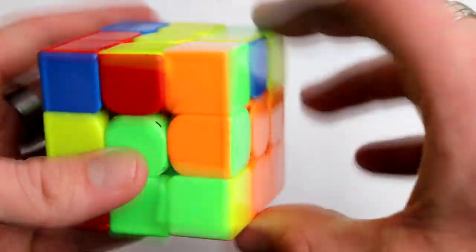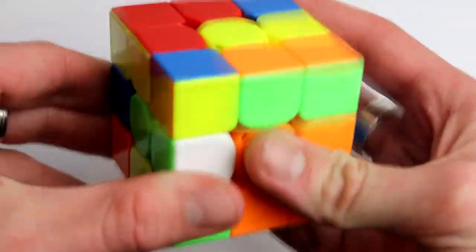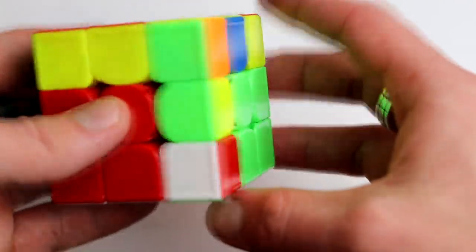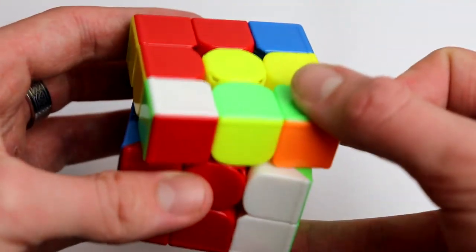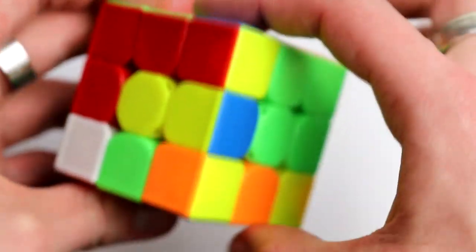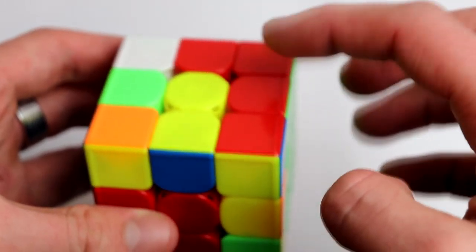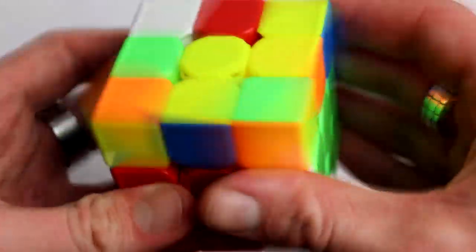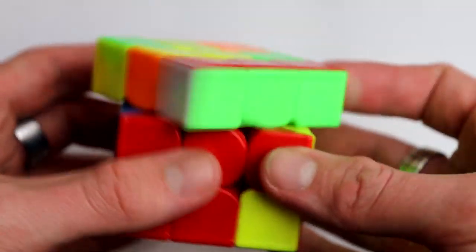Here we have another case we've already seen — take it out, match those two colors, and insert it. Then here we have a case where the corner is in the bottom layer. Just take it out, move back, and now we see it's on top again. Match the green sticker with green, move it to the opposite color — the red — bring this on top of what we just did, turn it back, then match and insert.